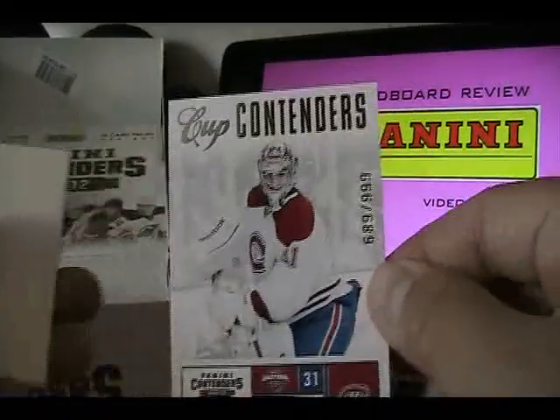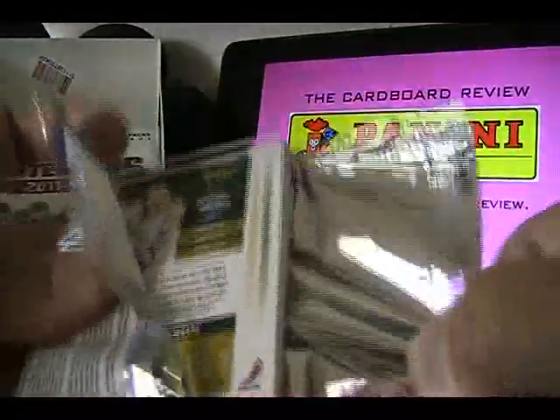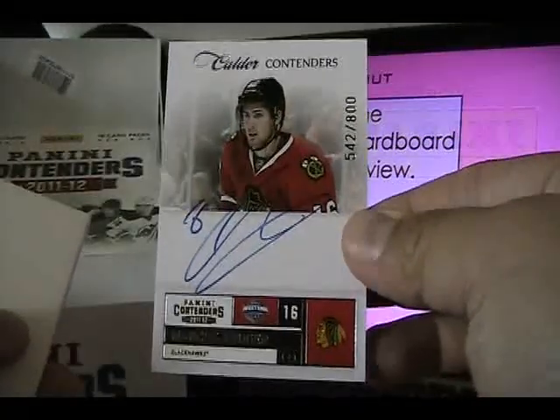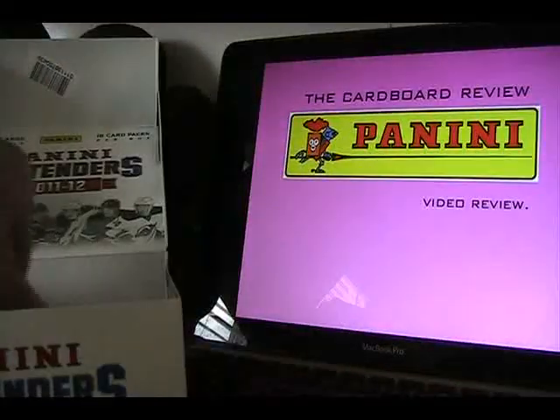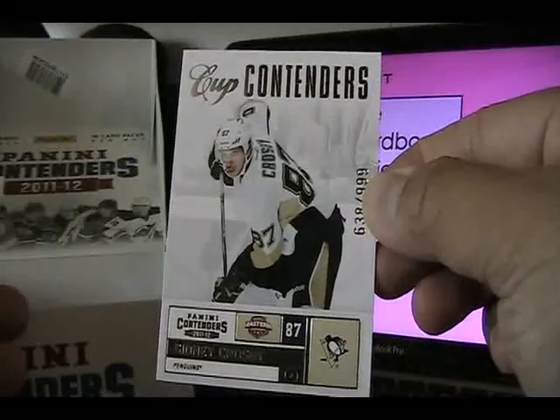We have a Cup Contenders of Carey Price, numbered to 999. Then another base pack and more base. The box does say you should get three hits per box — and speaking of which, I got one here: Marcus Kruger Calder Contenders, numbered to 800, on-card autograph, very nice. We also have a Cup Contenders numbered to 999 of Sidney Crosby.